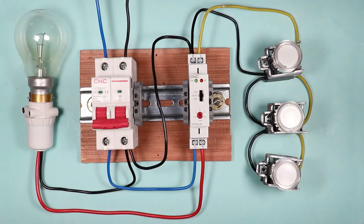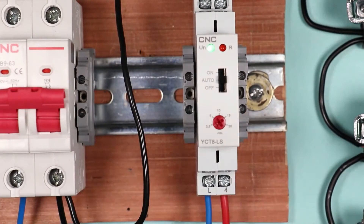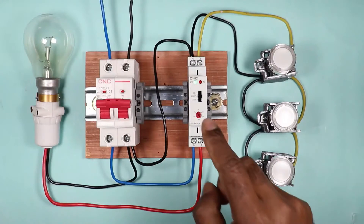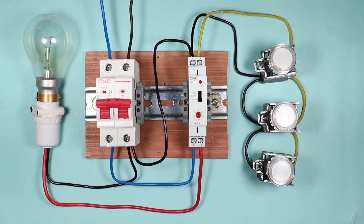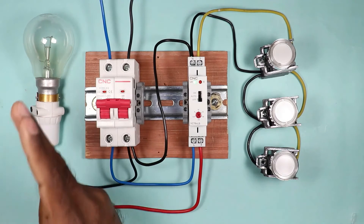Our connection is now complete. Let's switch on the MCB. After switching on the MCB, the indication starts glowing — this means power is supplied to the timer. If I push the switch to the ON position, the lamp turns on and remains permanently on, confirming the timer bypass is successful. If I push the switch to the OFF position and even press the push button, the lamp will not turn on — the load is permanently off.